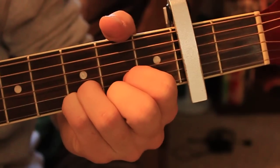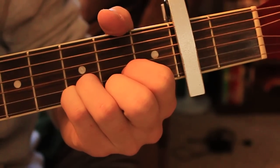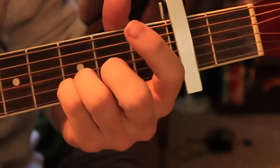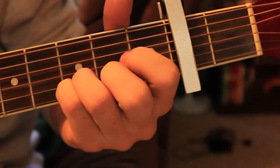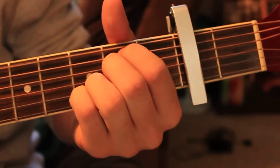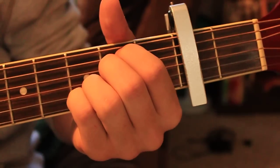The second part of the intro: you're going to play the open fourth string and hammer on the second fret, play the open third string, play the open fourth string, play an open E string — the sixth string — and then place your index and middle finger on the fourth and fifth string on the second fret and strum twice. And then it goes to the G.